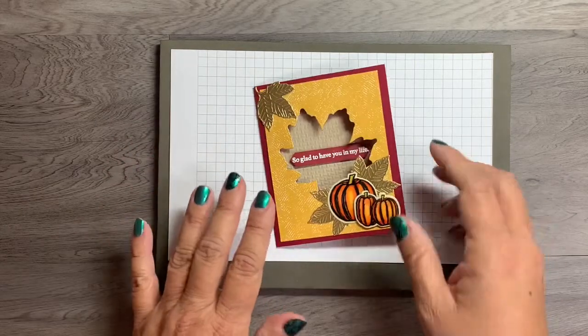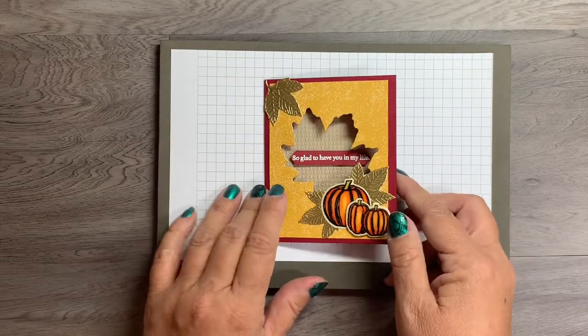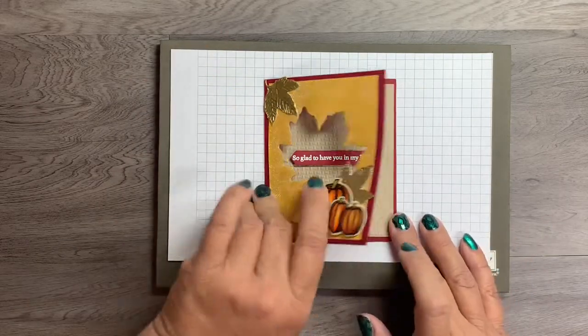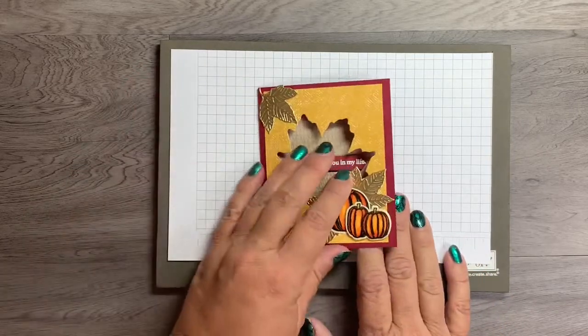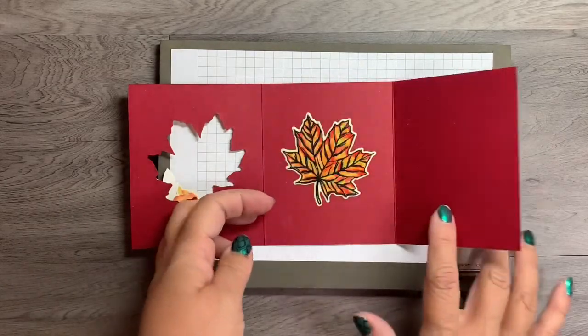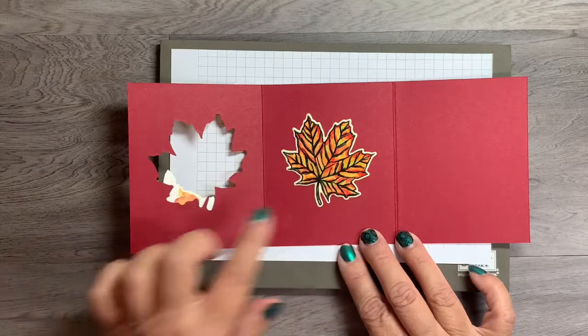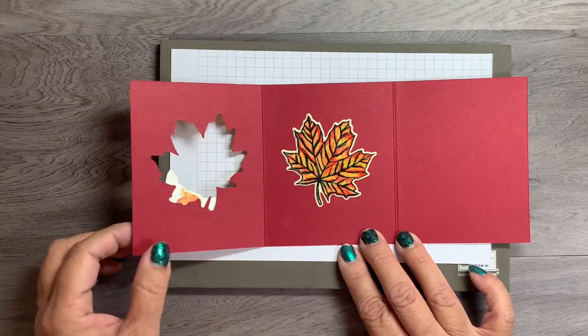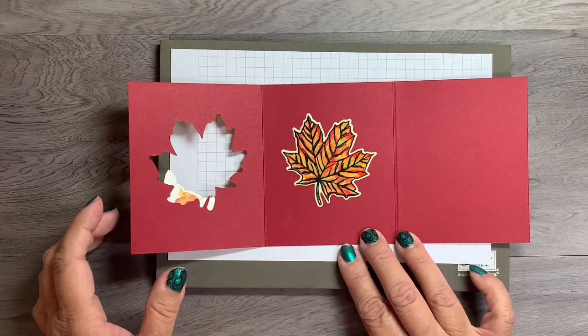Today's project that I want to show you is this fun little card. It's a little smaller than usual but it's a tri-fold card, so it opens up to reveal three different layers. There's the first one, and then you open it up to this, and then for this particular card the third layer would be right here. I'm going to make today's card just a little bit different.